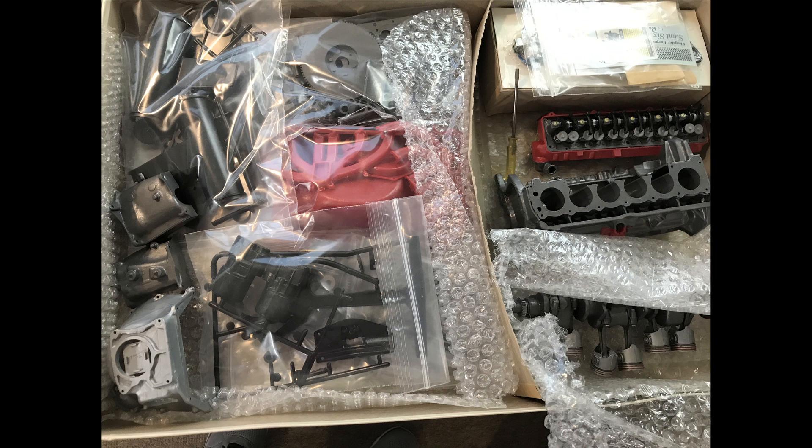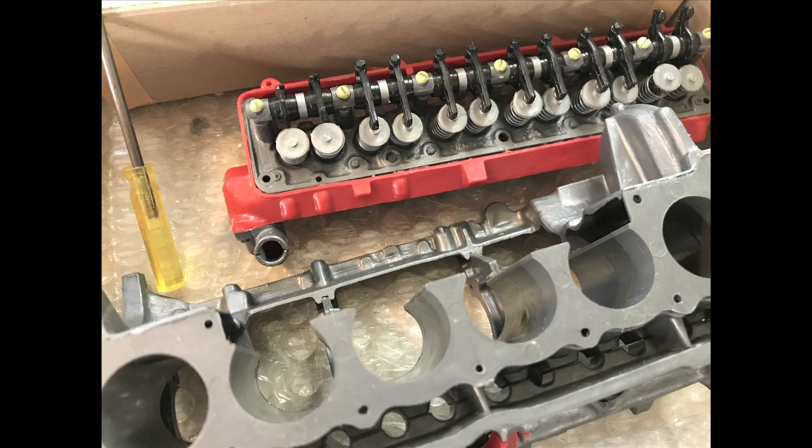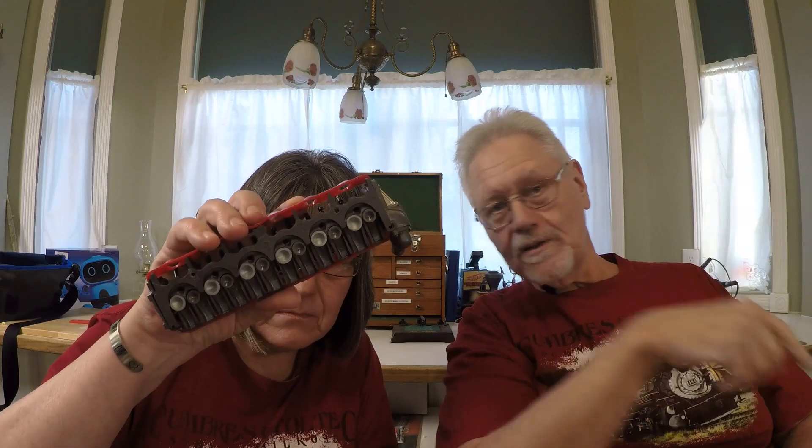Underneath all the plastic, there's a block, but it has been started. However, in that other box of loose parts I think I have those parts on the loose, so this could function as the one I want to build. The head has been assembled, but not entirely — not completely. It even has the valves and everything in it. It's an absolutely perfect model of a Slant Six.